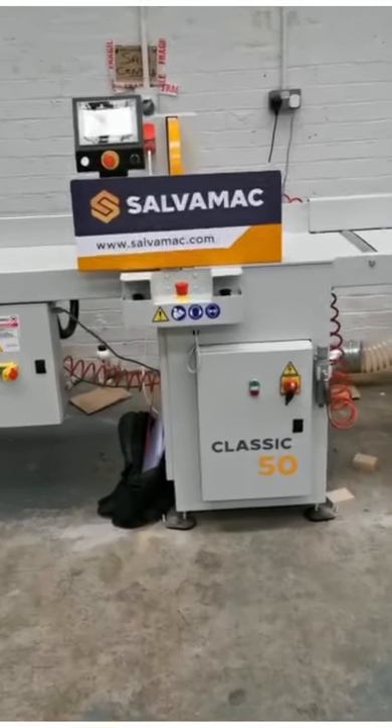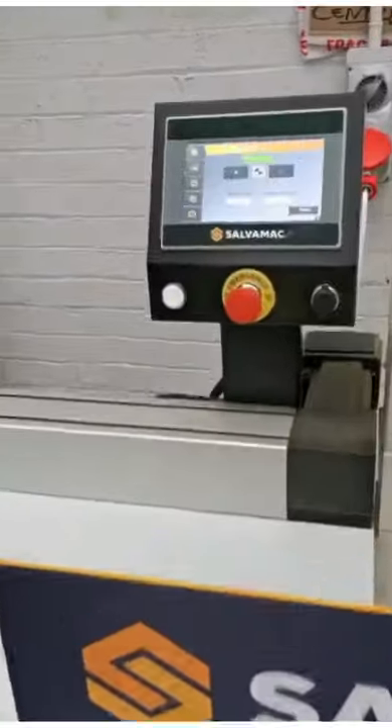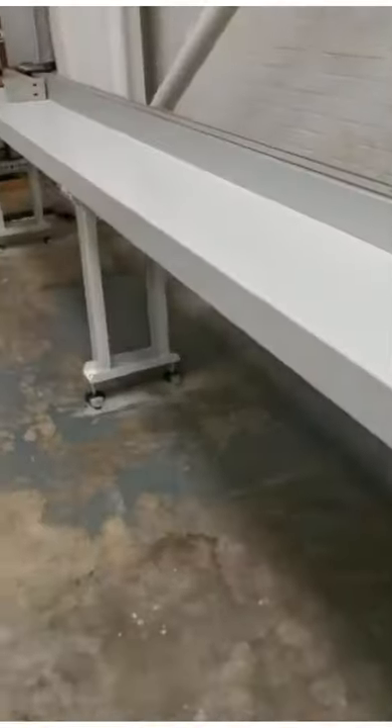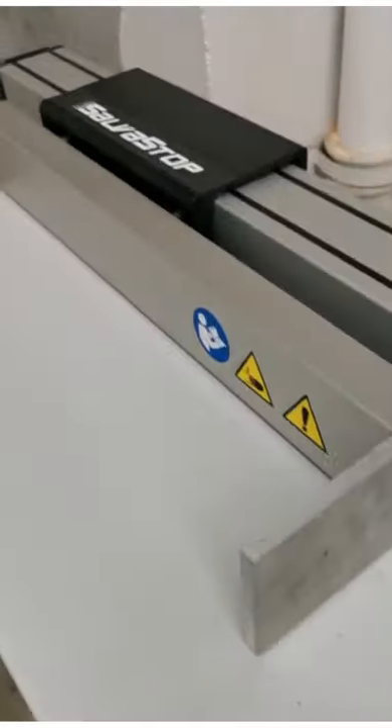This is a new SalvaMac Classic 50, complete with the new SalvaMac Stop. This model is a 6.1 with a 5.4 metre working length from the SalvaStop.